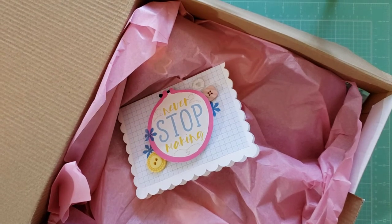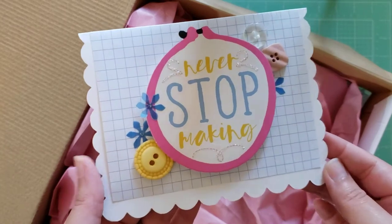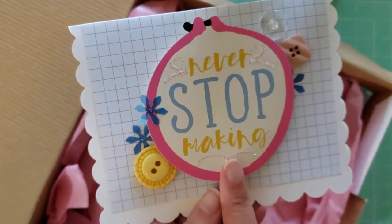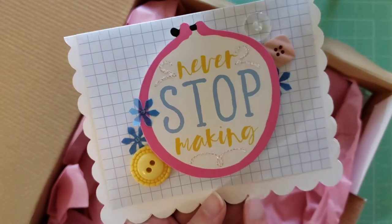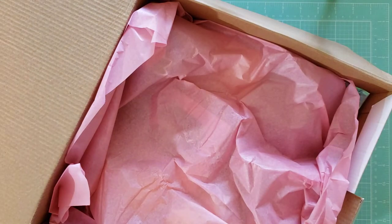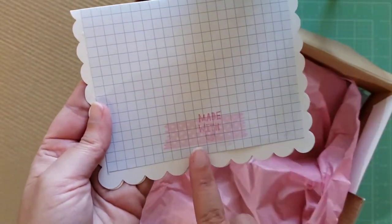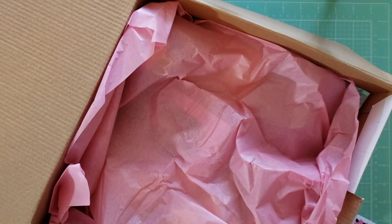So this is what it looks like inside. She actually packaged hers all pretty, which I did not. Sorry, Lori — I just kind of threw hers in a priority mailbox to transport it to the coffee shop where we met up. I did not decorate like she did. This is so cute — it looks like she made me a card. It says 'Never Stop Making.' I'm going to display this on my craft shelf. That's the back — 'Handmade with Love.' So fun.